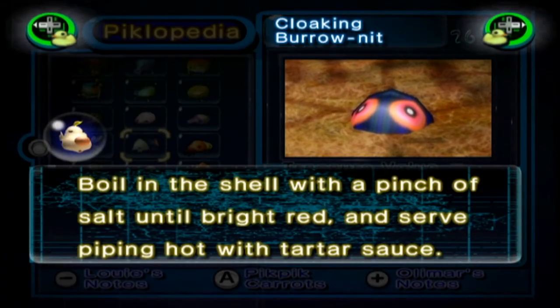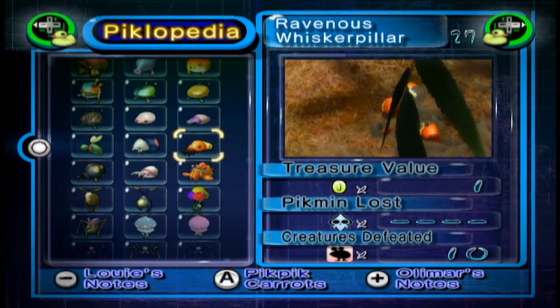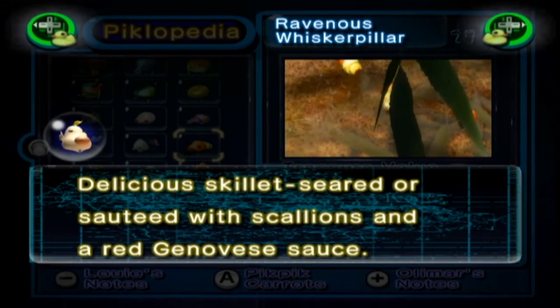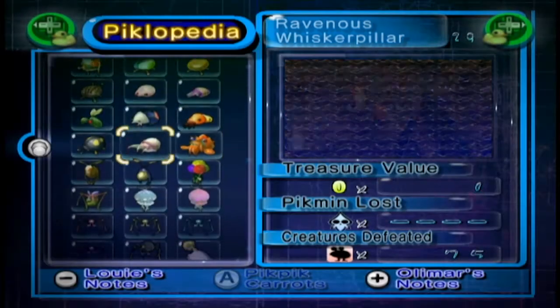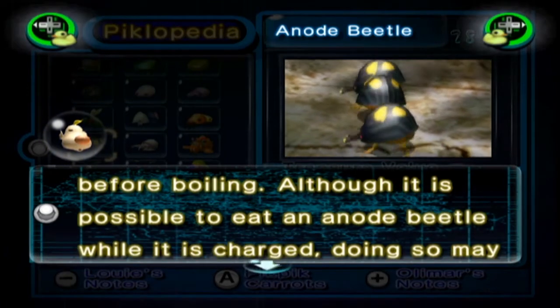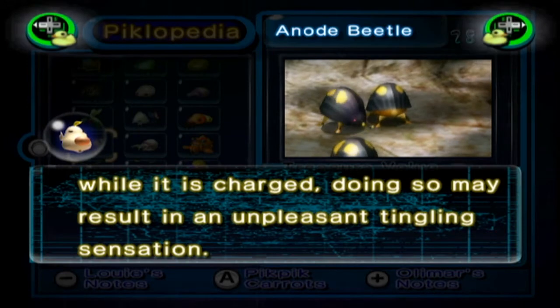The Cloaking Burrow-nit: boil in the shell with a pinch of salt until bright red and then serve piping hot with tartar sauce. That's kind of how snails are prepared, I think, like escargot. The Ravenous Whiskerpillar: delicious skillet-seared or sautéed with scallions and a red Genovese sauce. The Anode Beetle: drain the electrical charge before boiling. Although it is possible to eat an Anode Beetle while it is charged, doing so may result in an unpleasant tingling sensation.